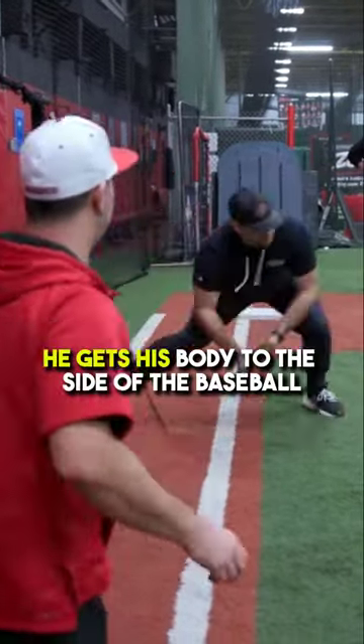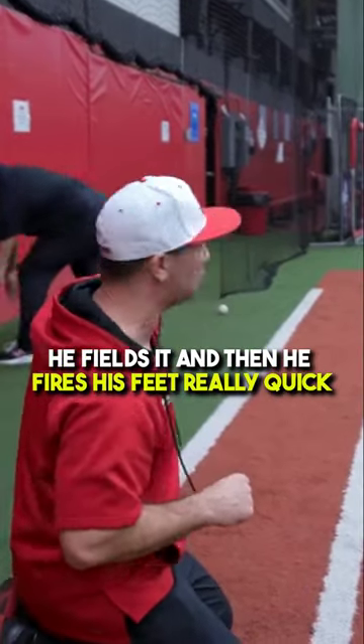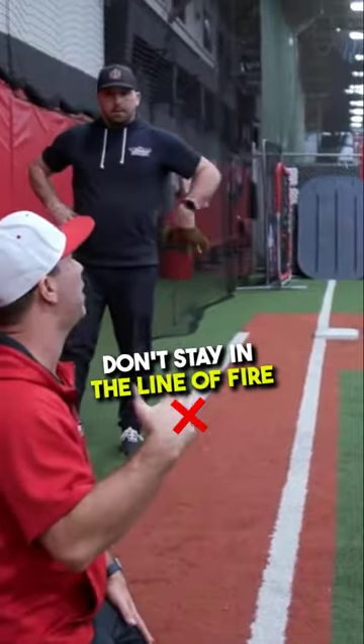Notice how every time he gets his body to the side of the baseball, he fields it and then fires his feet really quick to get out of the line. I call it the line of fire. Get out of the line of fire and then work back through. Don't stay in the line of fire.